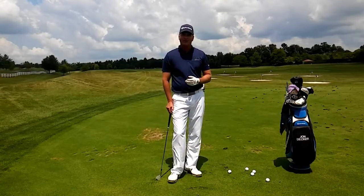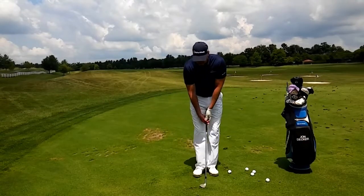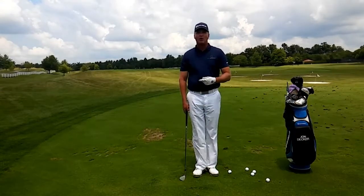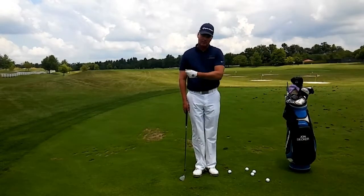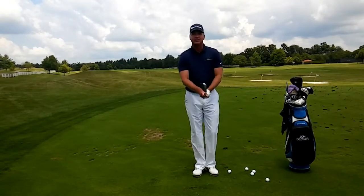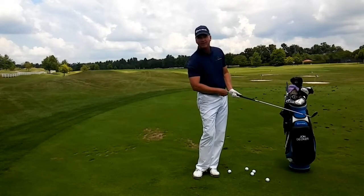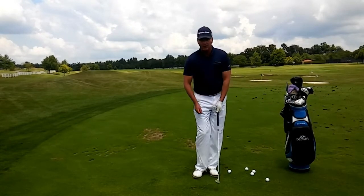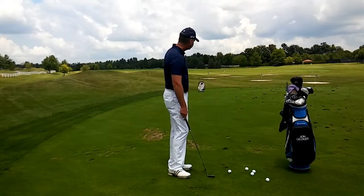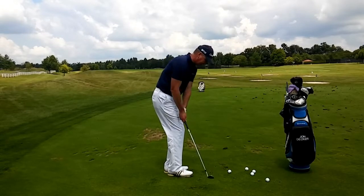This is a very common shot that you're going to get on the golf course, and really one of the keys here is allowing the club to release. A lot of times when you get on these tight lies, a lot of students want to hit at the ball, but you actually want to allow the club to release. To do this, it's very important that when you finish your swing, you've got the butt of the club pointing at your belt buckle. You don't want to have a lot of separation with your arms. So I'm going to hit a couple of shots and I'm just trying to carry the ball just to that bag.